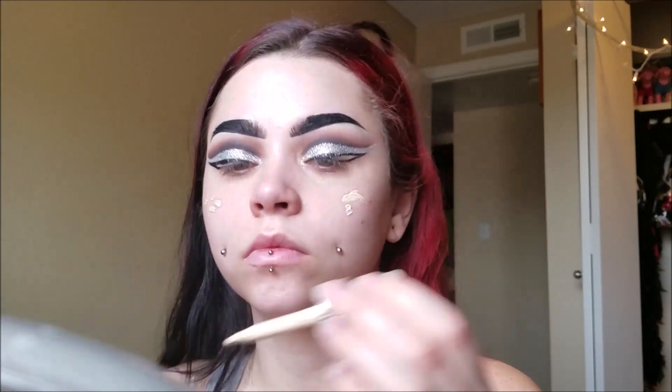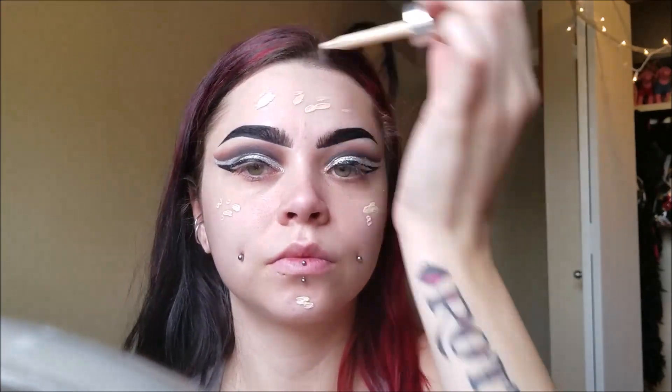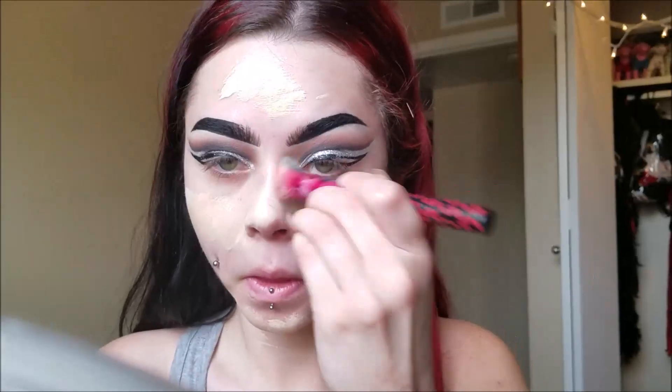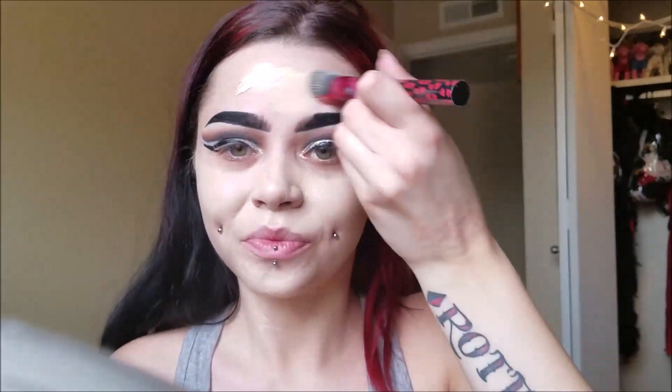Then I'm just taking my big fluffy brush and I'm wiping away all the glitter and shadow, and next we're applying our foundation. These Cover FX custom cover drops are super awesome — it's a really pale white color. I just mix this with my regular foundation because most of my foundations are a shade or two dark. So I mixed my Cover FX custom drops together with my NYX Stay Matte But Not Flat foundation.